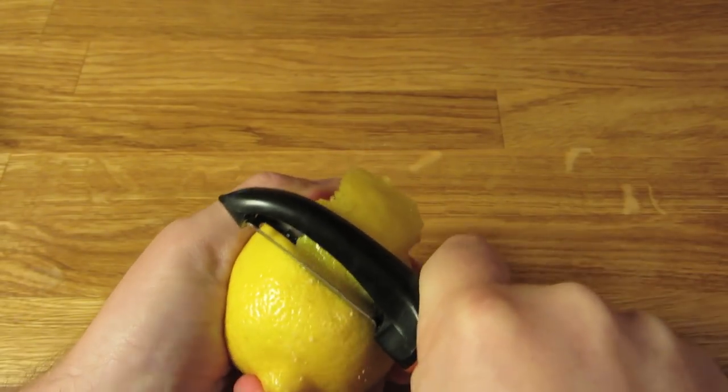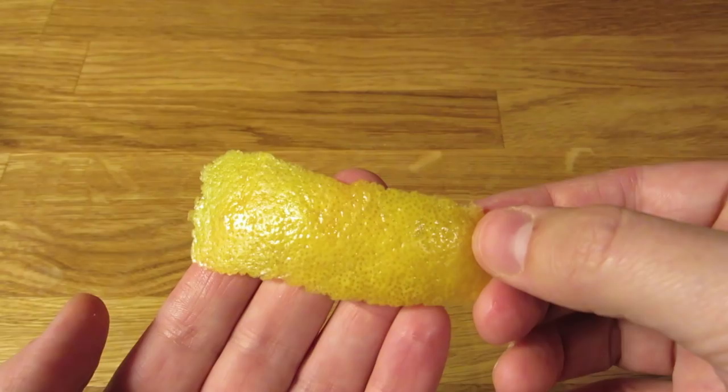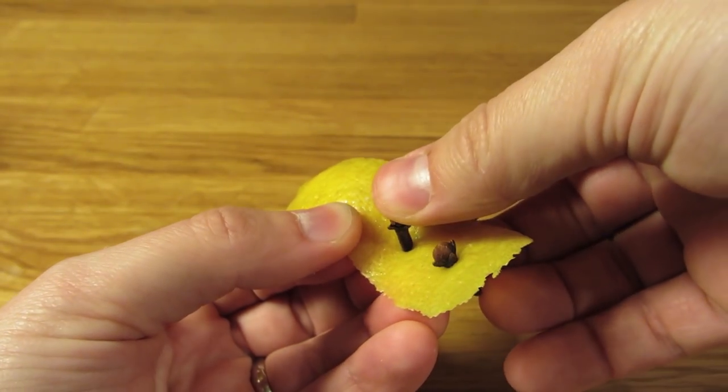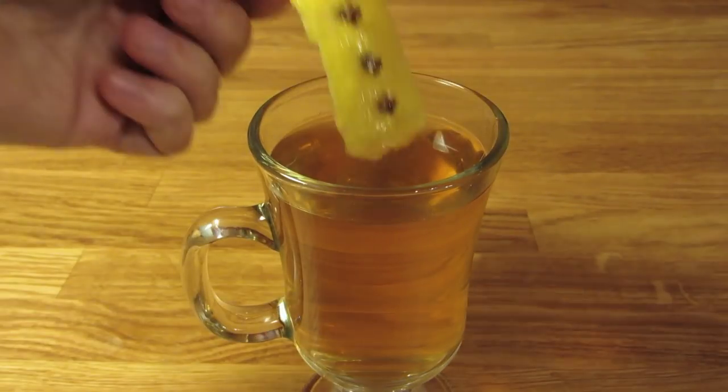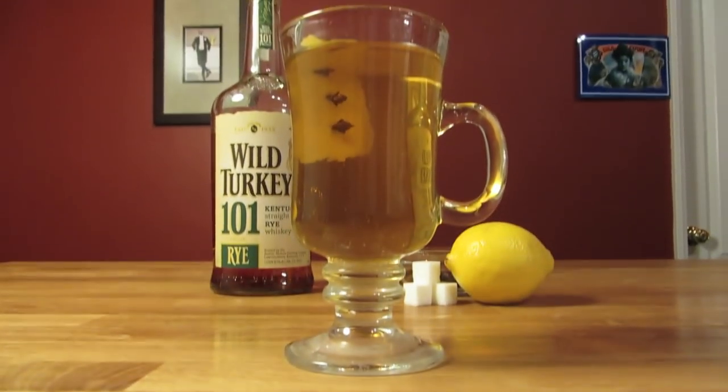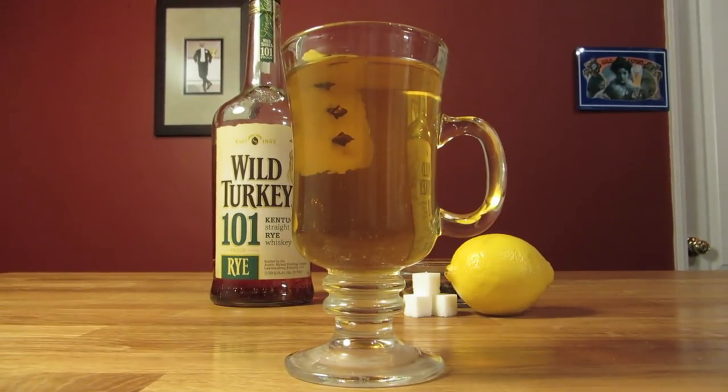Cut a fat swath of lemon peel along the area used to grate the sugar. Be careful not to cut into the white pith. Stud a couple of cloves into the peel, then drop it into the drink for garnish. And there you have it — a little drink to warm you up. The Hot Toddy. Enjoy.